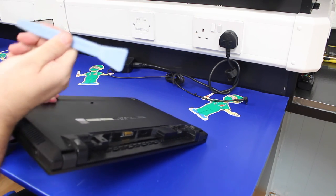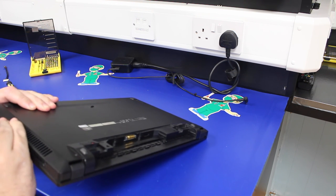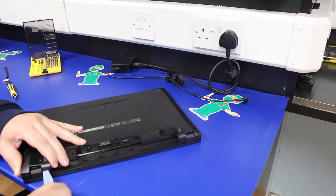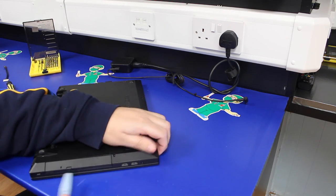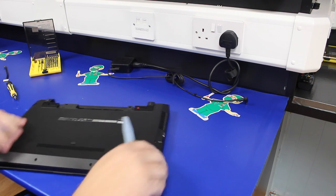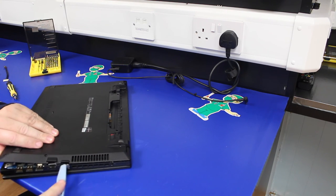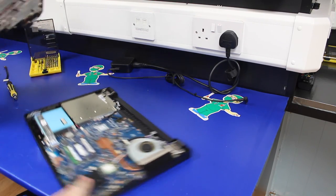You then need to take your case opening tool and slide it along the broken edge. It's just a case of taking your time and finding a way in. Once you're in, run the tool along the edge and it will slowly break the clips. With them broken, the bottom of the laptop comes off.